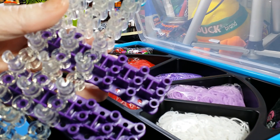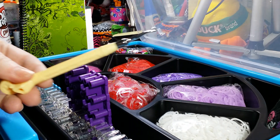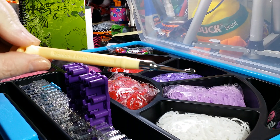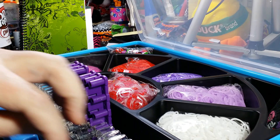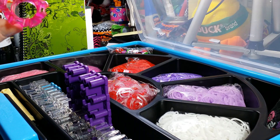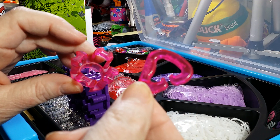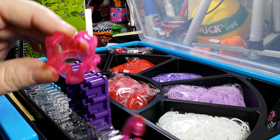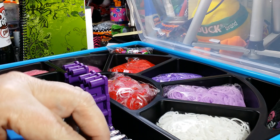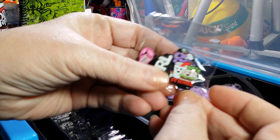So that they don't move around. The kit also comes with a metal tip hook. You also get a finger loom with the little hook as well, and it has its own little spot. You also get a few charms from Rainbow Loom.